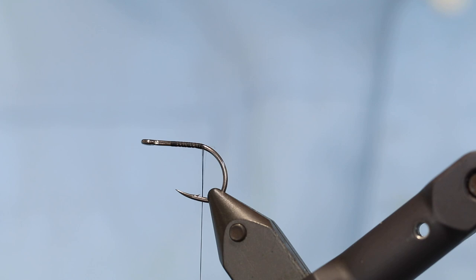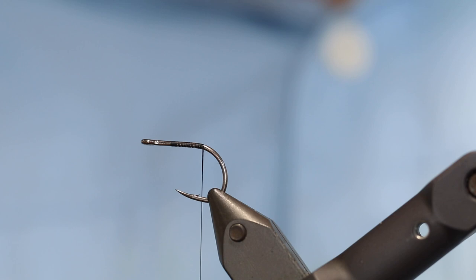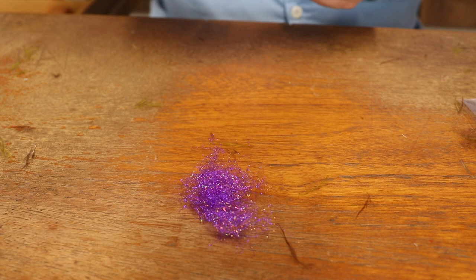Basically here we go, and the first thing we need is a tail. For this we're going to make the tail from a dubbing blend that I've made of all the materials this fly is going to consist of, and you can see exactly how the dubbing is done here. Now I want to show you how to make the dubbing for these ragworms — the technique is quite universal and can really be applied for a lot of things.